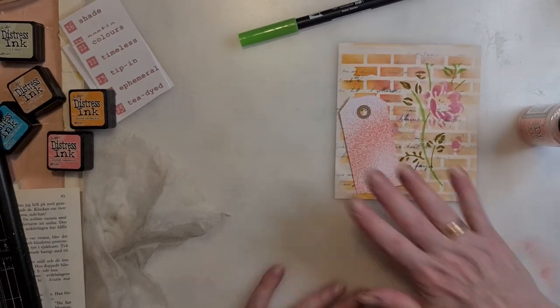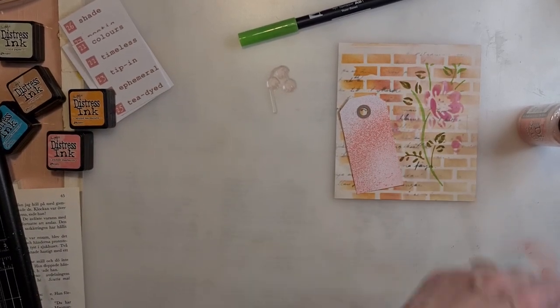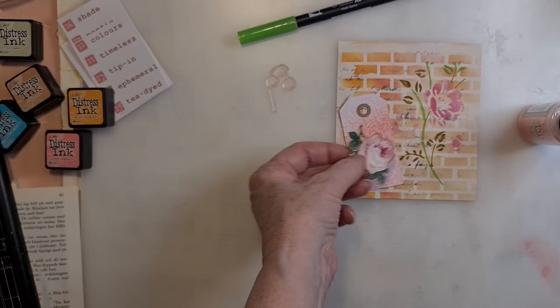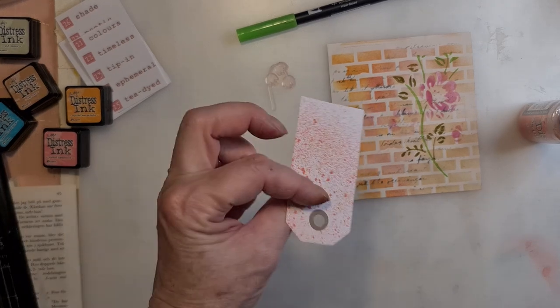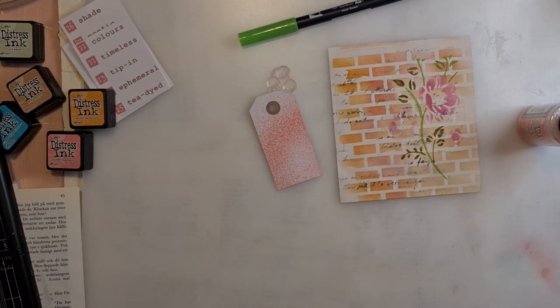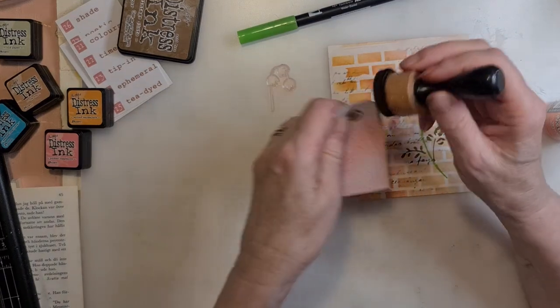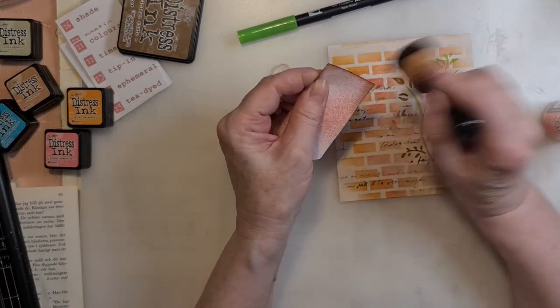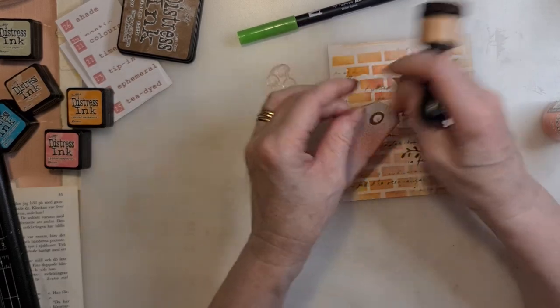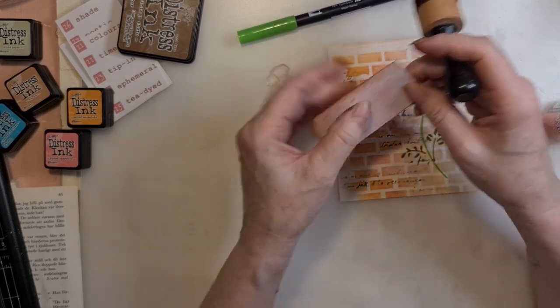We are going to have some stamping - I have some flowers. There are probably certainly some more. We see what happens. Maybe we are going to be inking the tag, use the ordinary tag, just a sprinkle - not fancy doing.